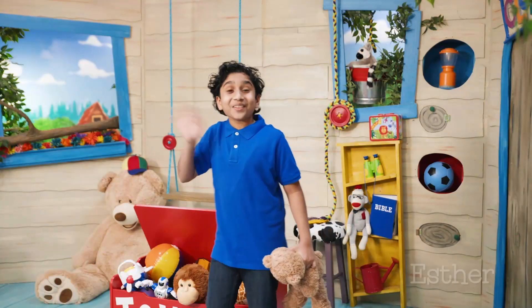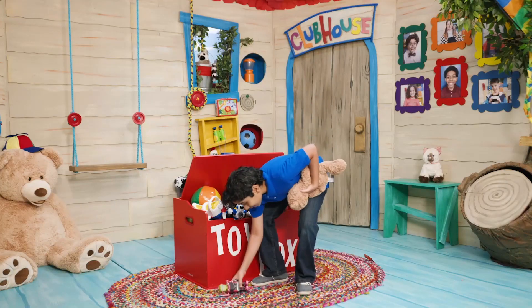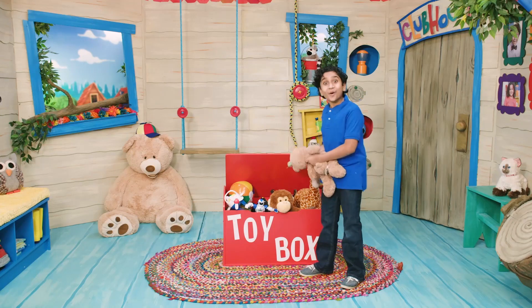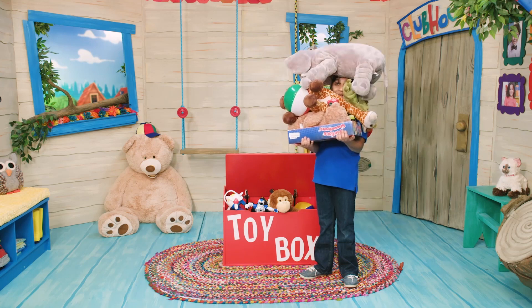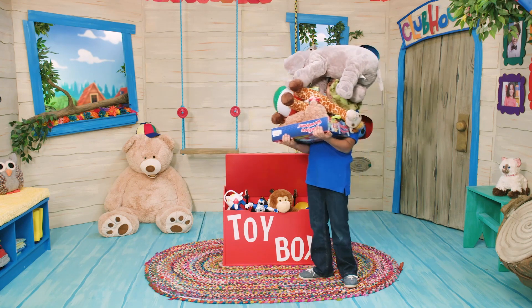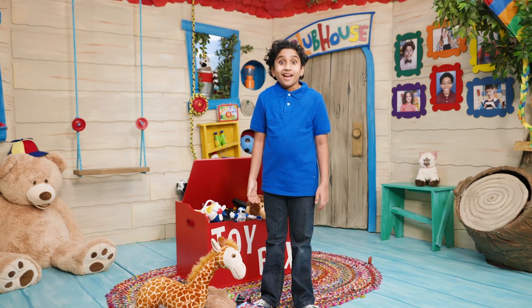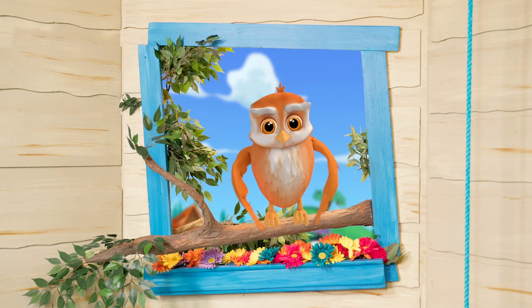Oh, hi there! I'm Manny, and I'm just gathering these toys from around the clubhouse. And look — I'm so strong! I can hold this teddy bear and this robot. Look at all these toys I can hold — and more, and more, and more! Look at me, I'm so, so strong! Whoa, whoa — well, maybe I'm not that strong. Hey, it's Ollie! Hello, Manny.